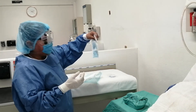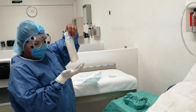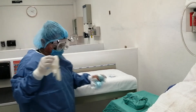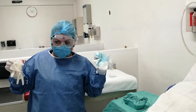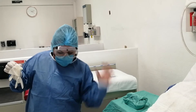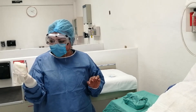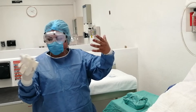Dejamos caer el guante con mucho cuidado. La basura — la envoltura — va al bote negro o bolsa negra, ya que no tiene contacto con el paciente. Nos preparamos el otro guante para calzárnoslo. Lo tomamos de manera que lo estéril esté con lo estéril, sin tocar la parte que va en contacto con la mano.